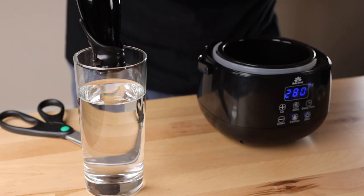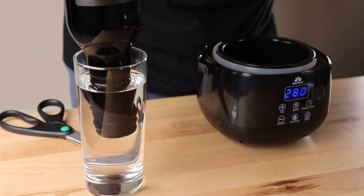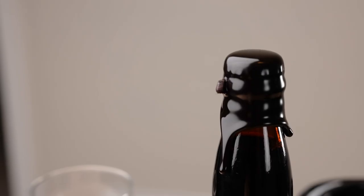Once you have the wax how you like it, the final step is to stick the tip of the bottle into a cup of room temperature water. This cools down the bottle and sets the wax. I'm going to finish up the rest of my bottles — please let me know in the comments if you have any questions, and please don't forget to subscribe. Cheers!